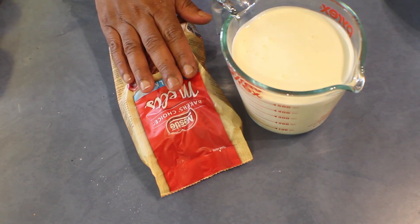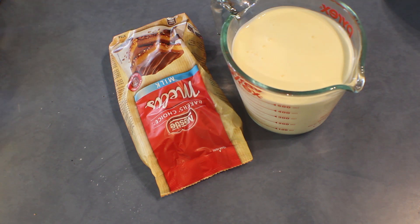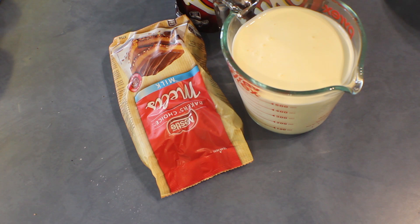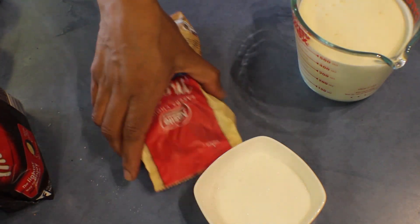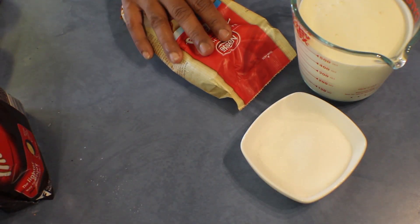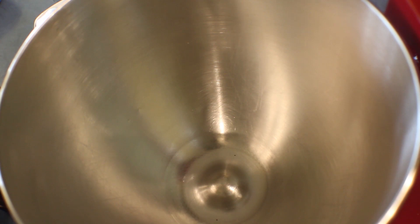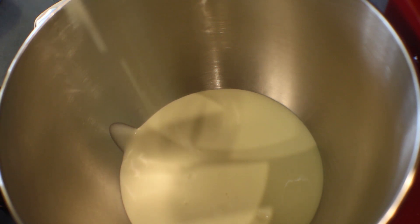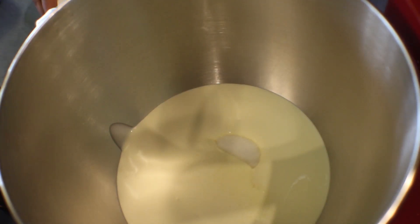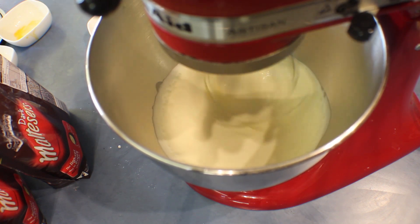For the topping I'm using 350 grams milk chocolate melts and two packets of Maltesers, plus sugar to mix with the cream. First whip the cream and sugar together, and melt the chocolate separately. Add the melted milk chocolate into the whipping cream and sugar, whisk until soft peak, then put it in the fridge to set.